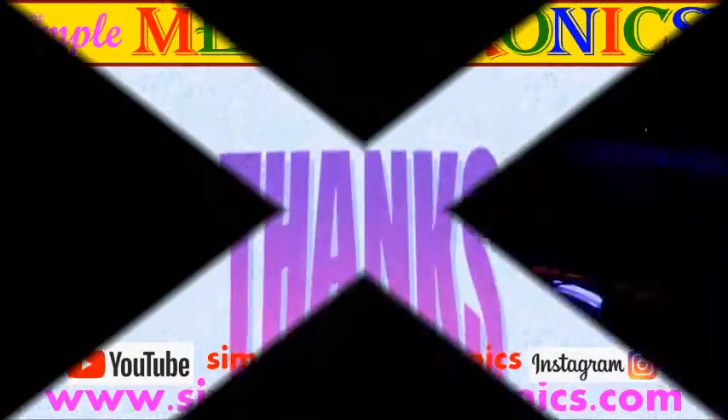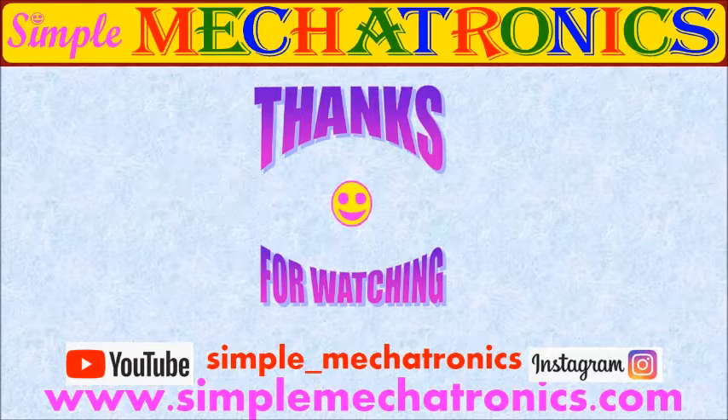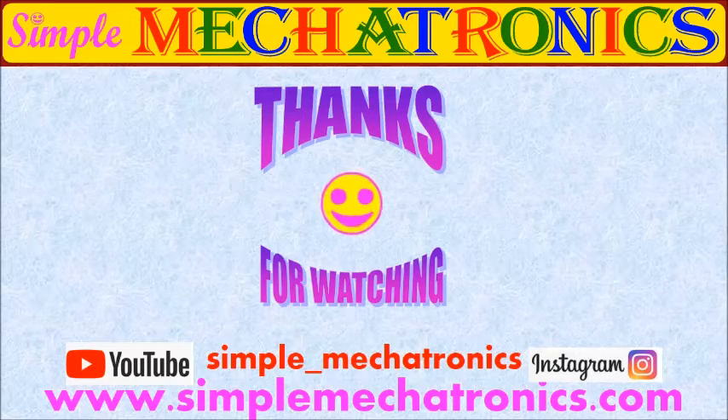Have you enjoyed the project? Then press the like button. To view more projects, press the subscribe button. Thank you for watching. More explanation and links for other projects are available in the description below. Bye friends, see you in another project.